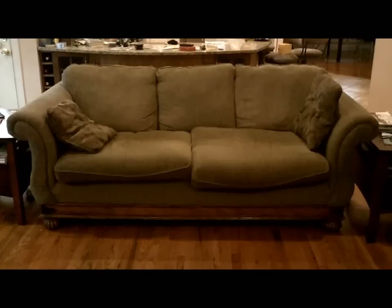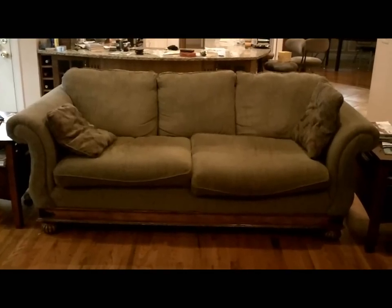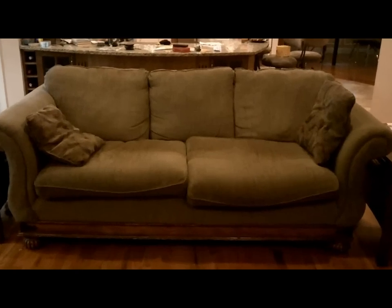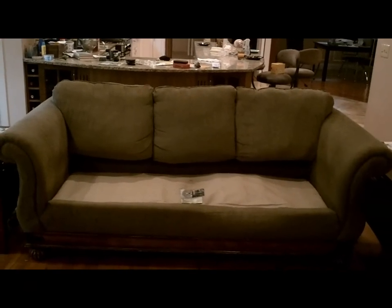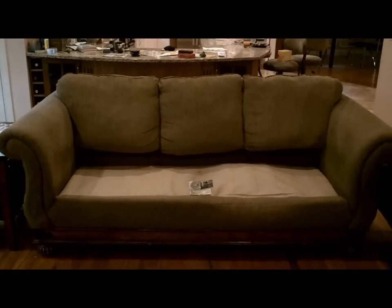This is our sofa and it is maybe eight or nine years old. As you can see, this side is different than the other. This side is perfectly flat — no problems. However, the other side has a bulge, and sitting on it, it depresses down as much as it is up. This one is nice and solid; something in here is broken. I looked at repair options and they were prohibitively expensive, so we're going to attempt to repair it ourselves.